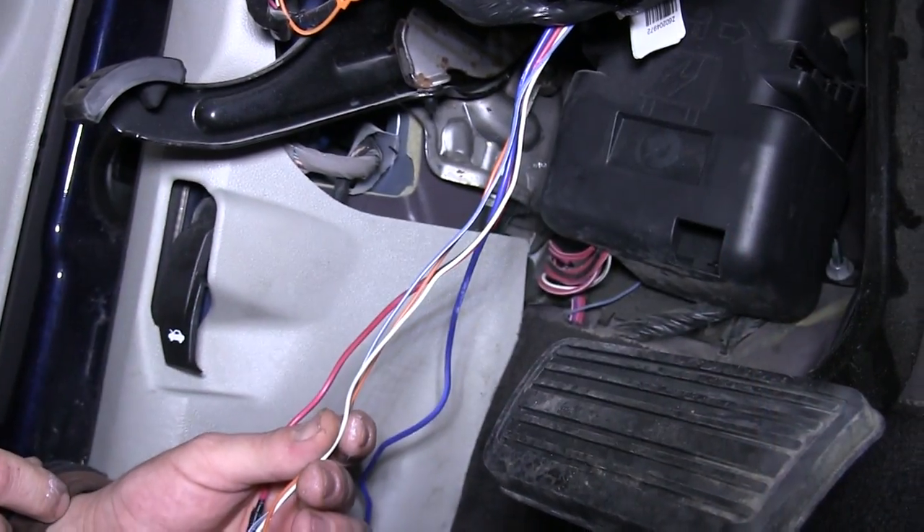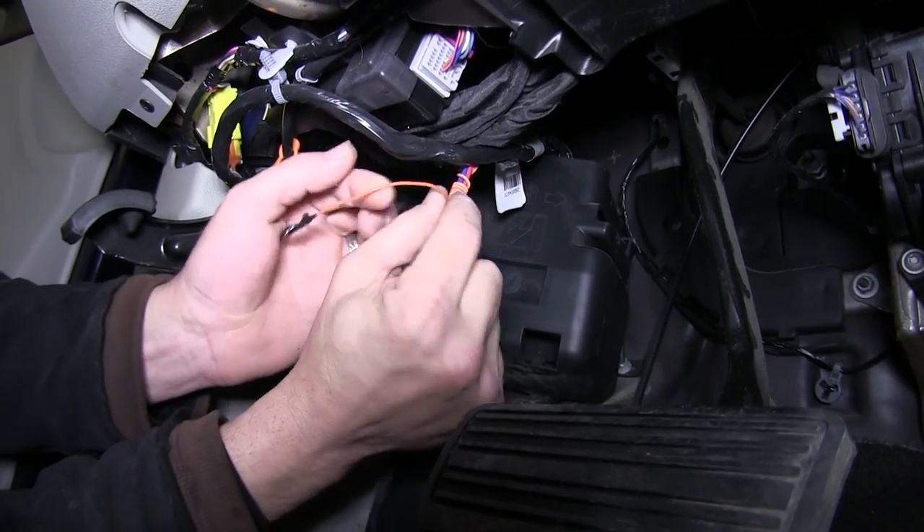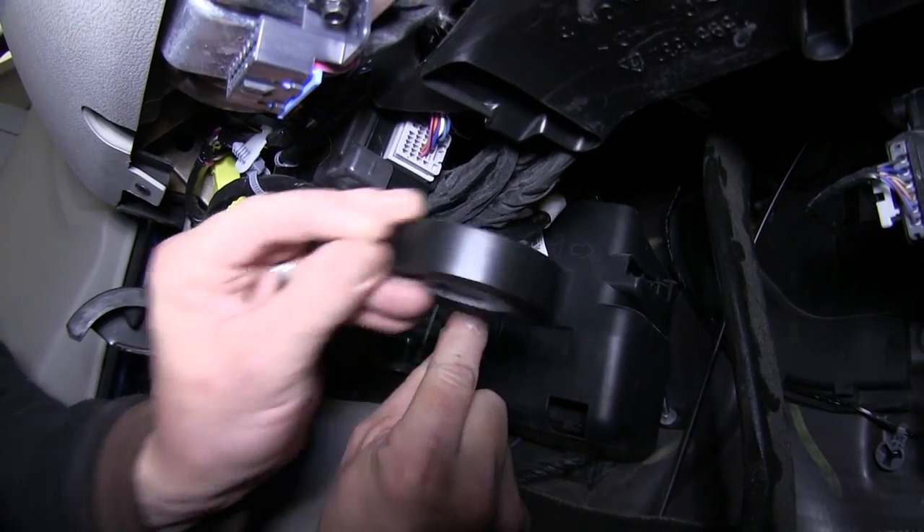For this application, we'll only be using 4 of the 5 wires. The orange wire will not be used, so we'll go ahead and wrap it up along with some of the other wires with black electrical tape.